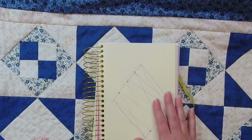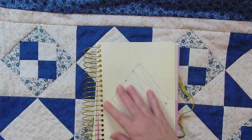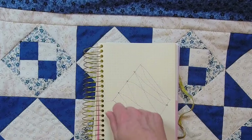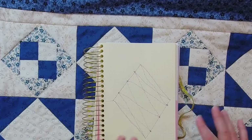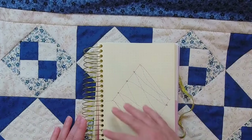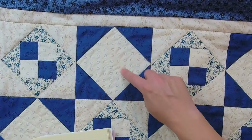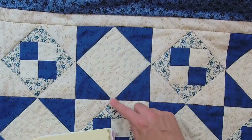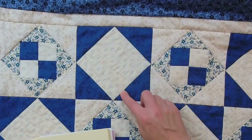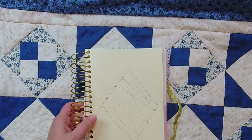Drawing out your quilting path is also great because it gets the movement ingrained in your head before you start. This works especially well for swirls or complex designs — you're practicing the motion and it translates directly into how you move the quilt. Even for straight line quilting, sketching it out means you already know you're going to the first dot, down to the middle, up to the third dot, and down — so you won't accidentally skip a dot and get the wrong design.